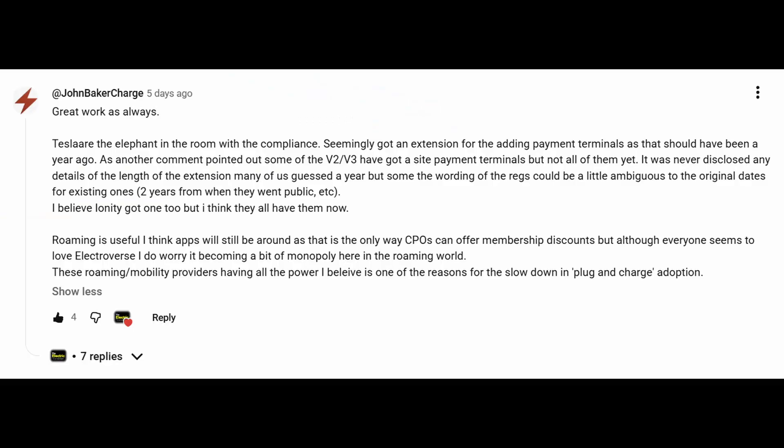John commented to say that Tesla had a plan — they had asked for and received an extension to the deadline and would be installing stand-alone card readers. Thanks to John for that information; I always appreciate comments, especially when they help disseminate additional important information. So that's the plan: Tesla will install a single post with a card reader which non-Tesla owners can use to pay for charging at that site.